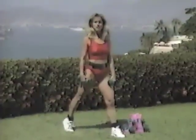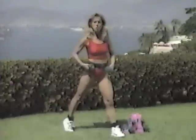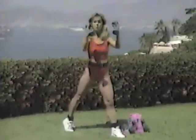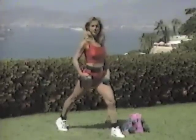Welcome back, it's Trim and Tone time. Today we're going to work our arms, chest, and shoulders so we get a well-proportioned body. A more tapered look so it narrows down to a small waist. So let's begin our upper body workout.